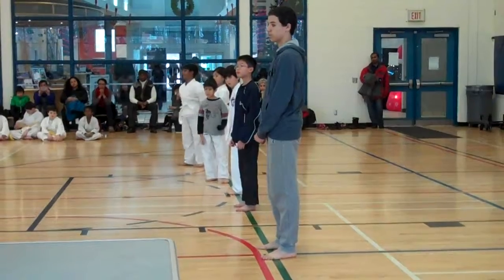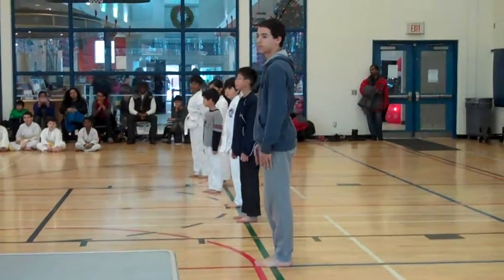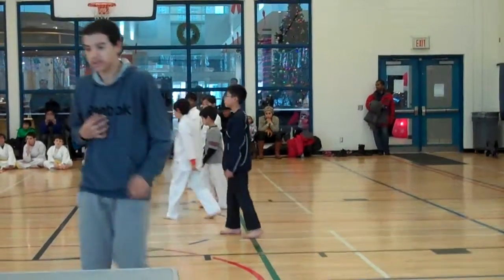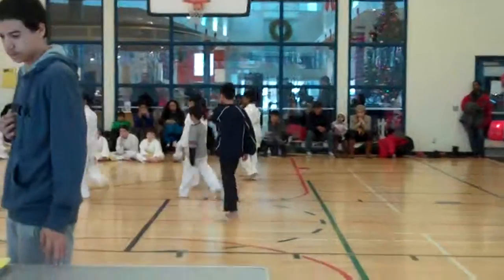Good. Great. Pow. And then you're going to sit down. Good. I'm a green line. Just need to see. How'd you come down? Good. Good. Good. Good.